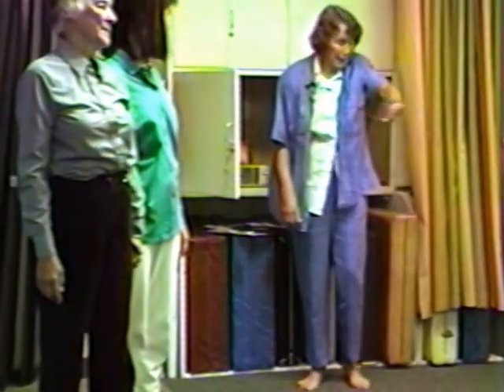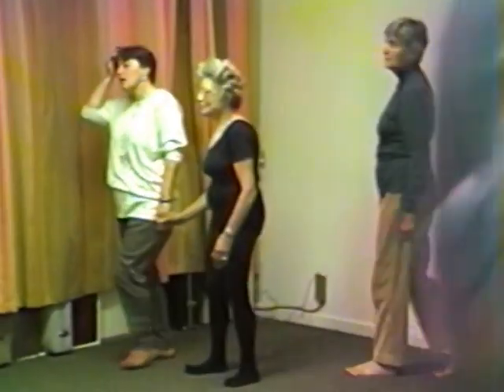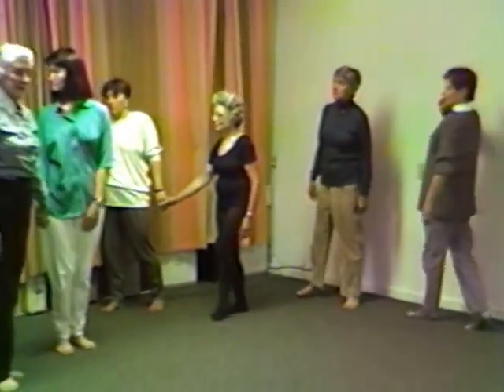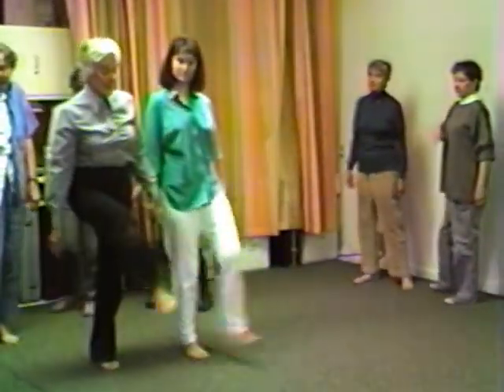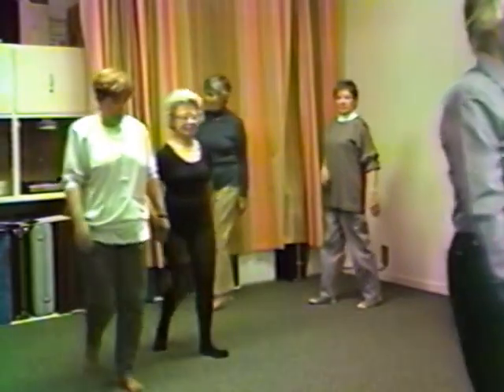Now I'd like you to go forward here — if you all come down here to the side. Just walk together with a goose step: legs way forward and up. Just let them fly up. High up, high up.